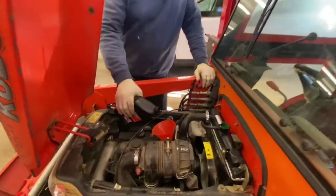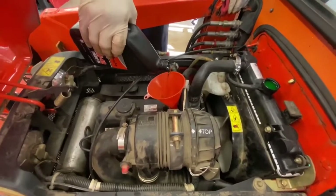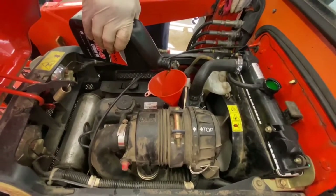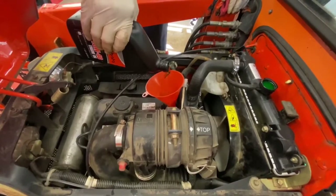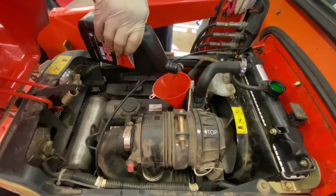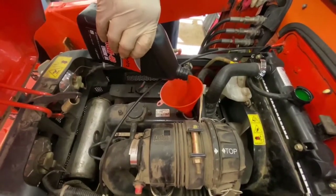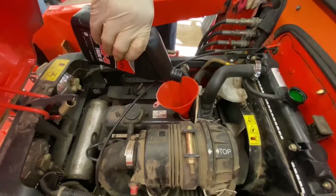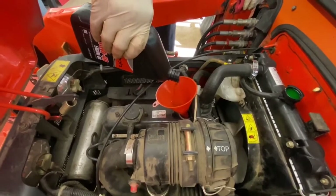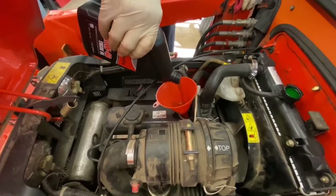This is 15W-40 grade motor oil. This tractor — I've used it personally — it may be small and cute but it's a workhorse. It really does a lot. Bottom line is it beats shoveling, and I'm very impressed with the size of it and what it can do.